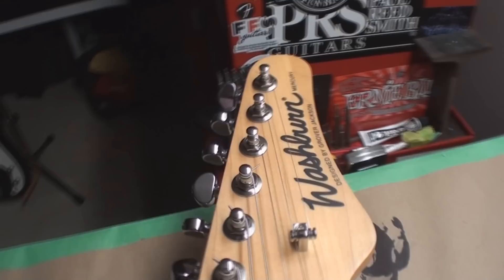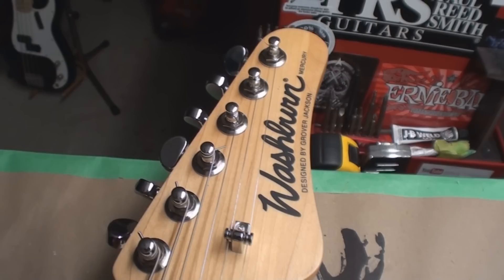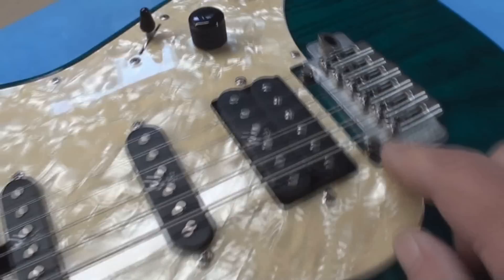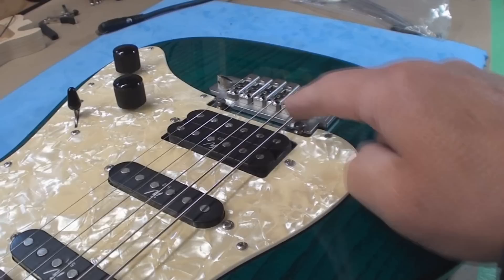Today's fun and frolic is a Washburn Mercury designed by Grover Jackson. It's got this fancy Wilkinson thing on here — I don't know how it could possibly be right.